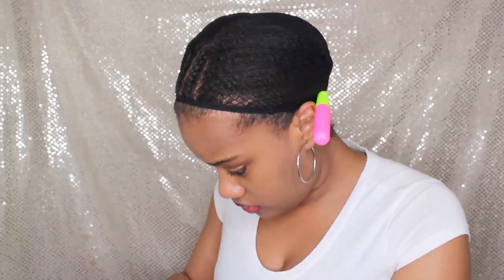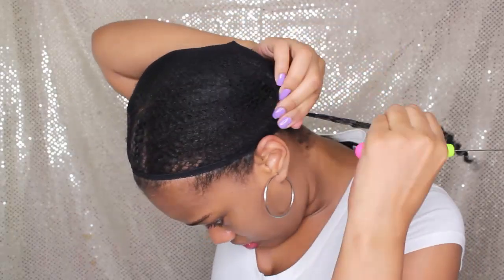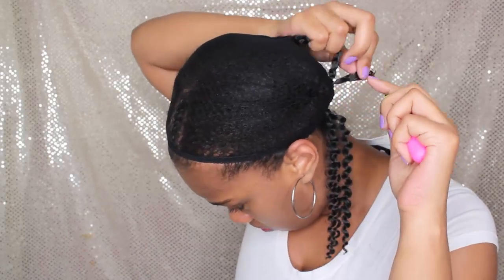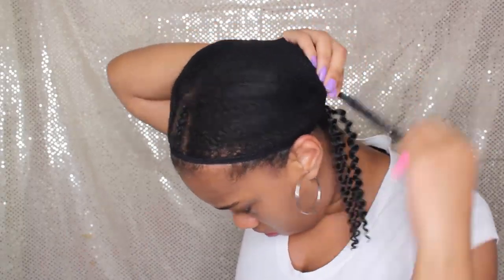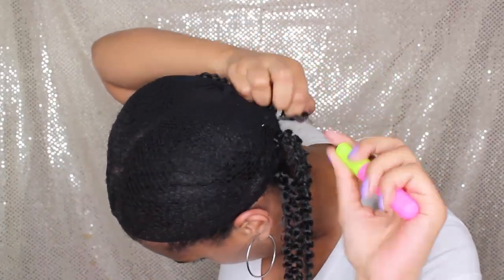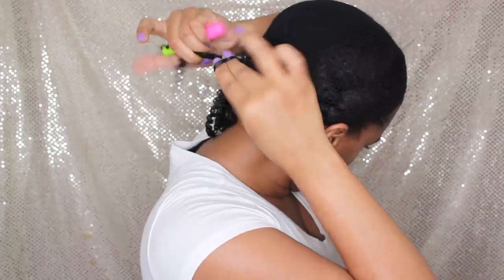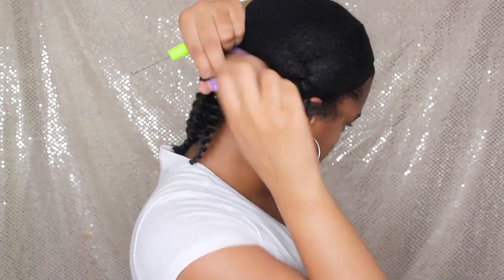At this point I'm going to take my pieces of the jerry curl crochet and just crochet it on like I usually do. The only difference is this time I am NOT pulling it apart — I was going for a fuller look. I start putting them in the back, and I do pull them apart when it gets to the front.